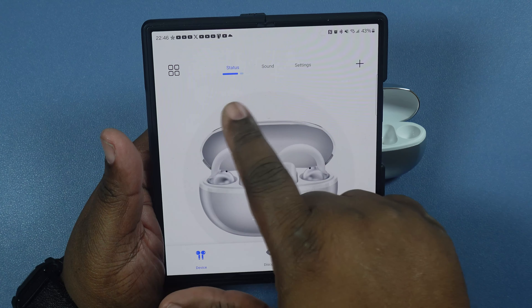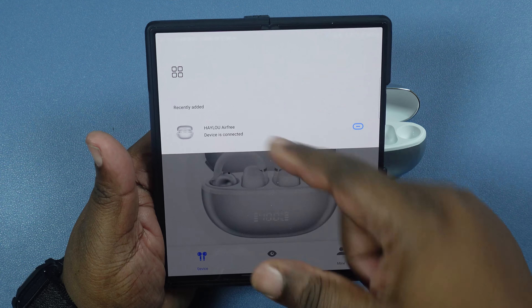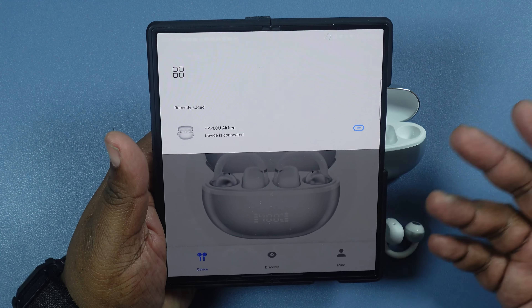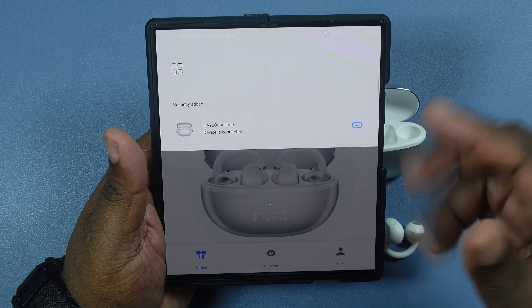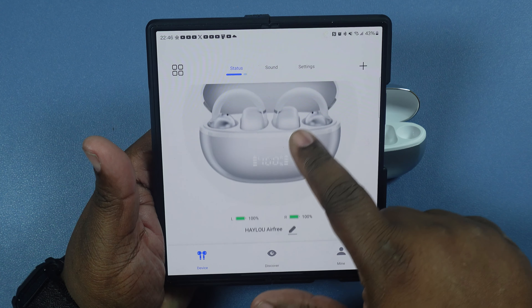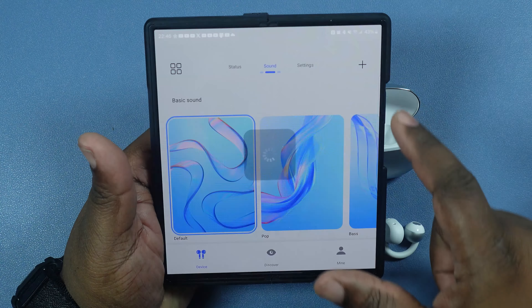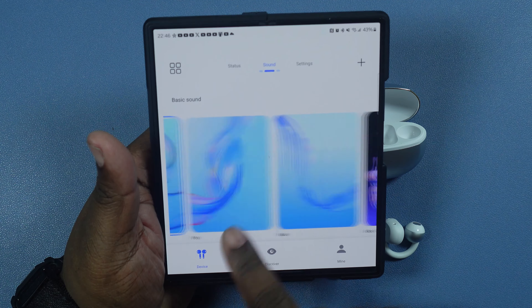Let's go ahead and talk price and specs. First, price — you can get these for $22.99, very low, nice budget-friendly product here. There's also a discount link I'll leave in the description where you can get an extra $6 off, so that'll bring them down to like $16.99.